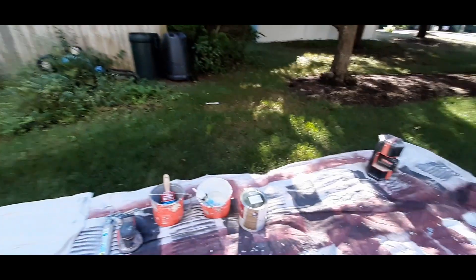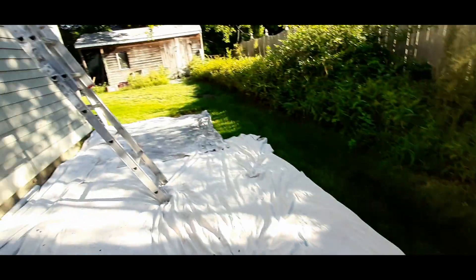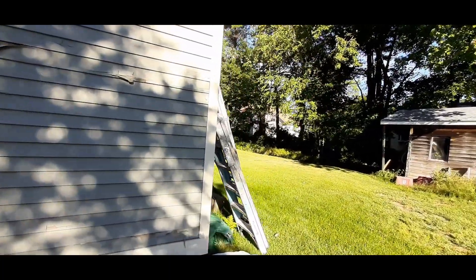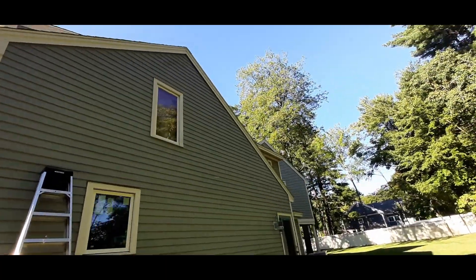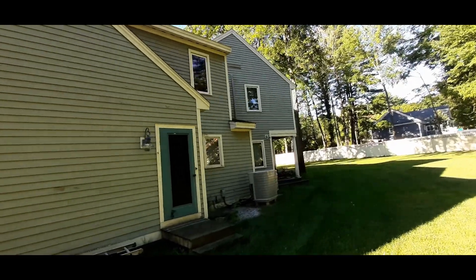The primer I'm using is the California Troubleshooter, which in my opinion is the best primer on the market. It's got linseed oil in it and it dries very slowly, so it adheres to the wood very well. It's a fairly large house and it's going to take me a little while, but it's going to come out great.